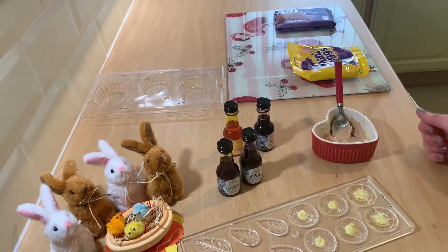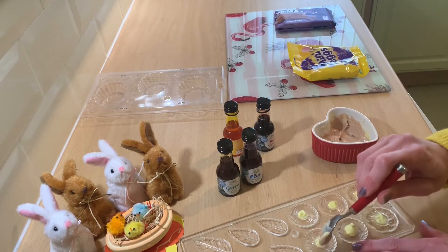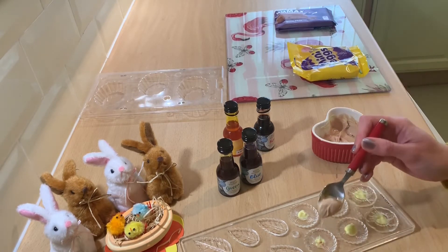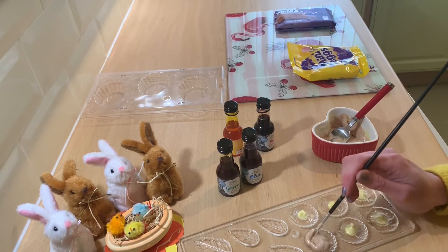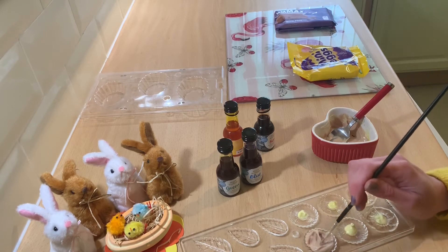So now, similar principle to last time, I'm going to pop a little bit of the pink chocolate into each of the moulds. I'm using the brush again to go into the corners of the moulds and to spread it out evenly so that all of the flower gets a little bit of chocolate.